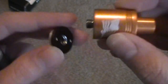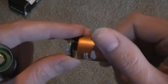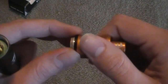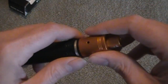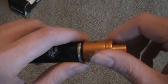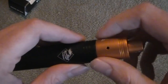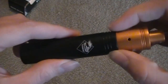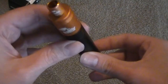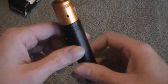Just thread that down on the top cap like so. Now, if you put the magnets in there the wrong way, I'm going to show you what happens. By the way, this is made out of 6061T6 aluminum, so be real careful when you thread that on — you can cross-thread it very easily. If you put the magnet in there the wrong way, see, it's firing when I hit the button.